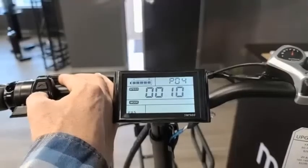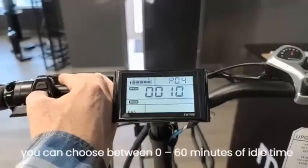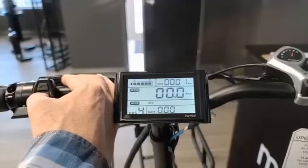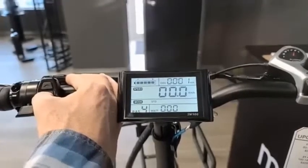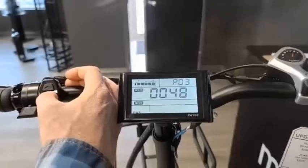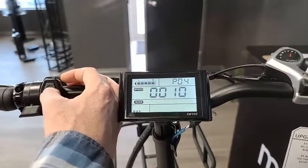P4 is the sleep time of your display. You can choose between zero to 60 minutes of idle time before your display automatically powers off. If you choose zero, you will disable sleep mode and the bike will never automatically turn off. I personally like to keep it at 10 minutes, so after 10 minutes of idle your display will turn off.